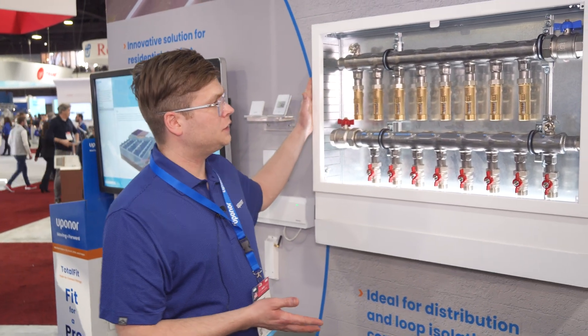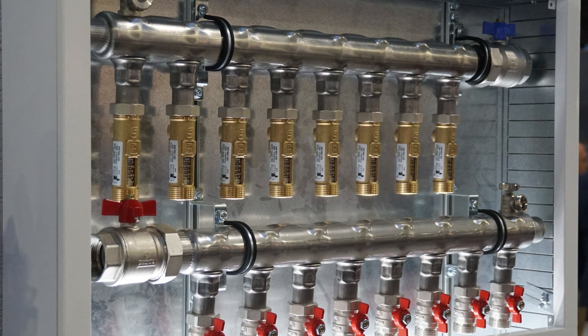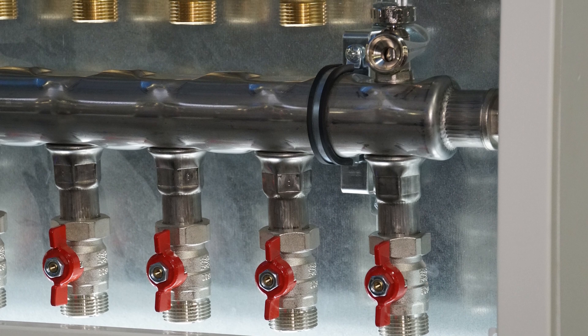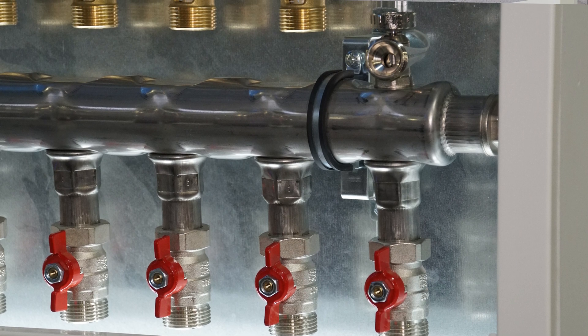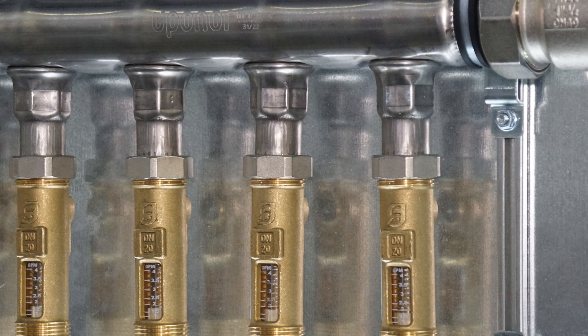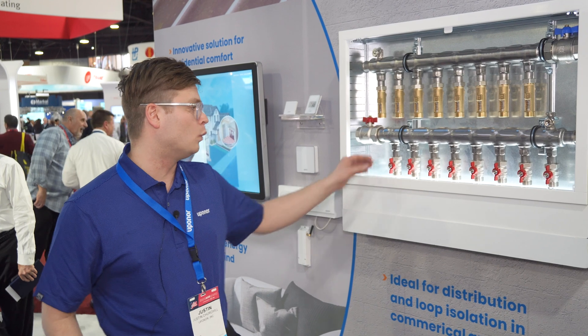This is Uponor's latest large flow manifold for radiant heating and snow melt applications. It's designed for larger flow applications — for example, our radiant rollout mat, which is a prefabricated mat solution that takes five different radiant loops and brings them back to one manifold port.